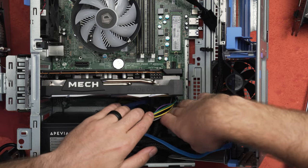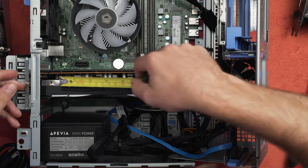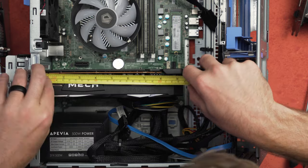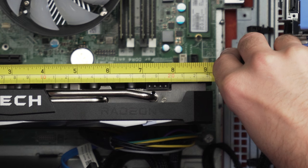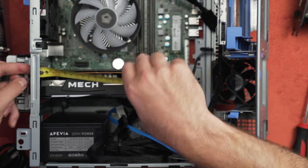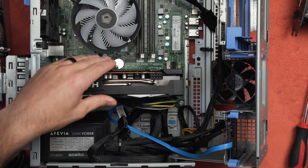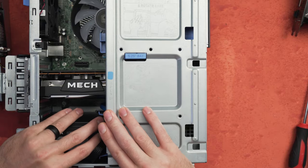That barely worked. This right here is probably maxed out for the length of card you want to use. The 6650 XT is just over nine inches long — like nine and an eighth. It actually does fit past what I was thinking in the beginning. You don't want it past this connector, but it sits right there and it works. Now will the case close? That's the big thing. Oh my god, I think it will.